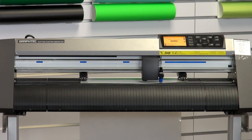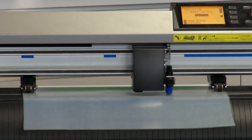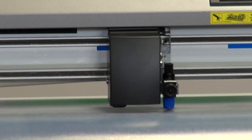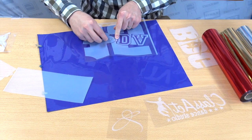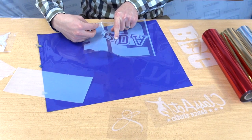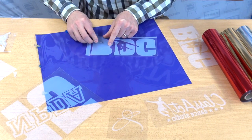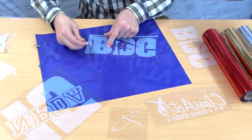First, load your CADCUT Adhesive into the vinyl cutter of your choice, adhesive side up. Send your vector graphics and cut out the design. Make sure the blade extension isn't too far — it requires very little down force and extension to cut this material. Upon completion of cutting, weed away the excess from the CADCUT Adhesive. Placing the adhesive onto a dark color background like a blue sheet of material makes it easier to see the cut lines.